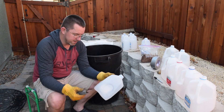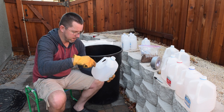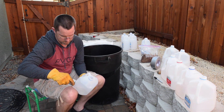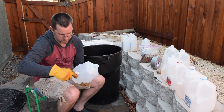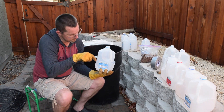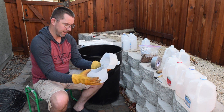Now I'm going to cut the sides of it and this is going to create the planting area. You can also do this with scissors. That's going to create a hinged lid.